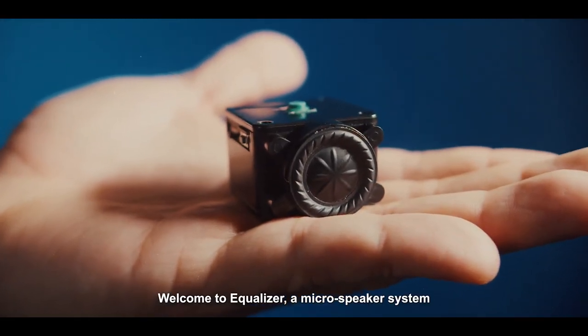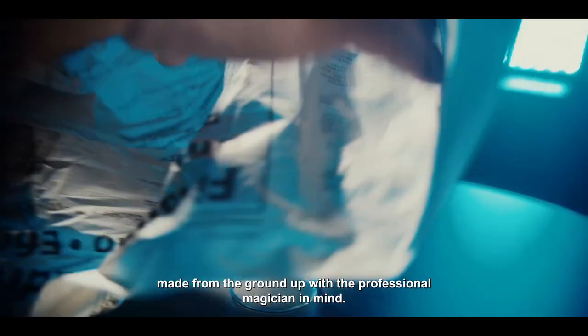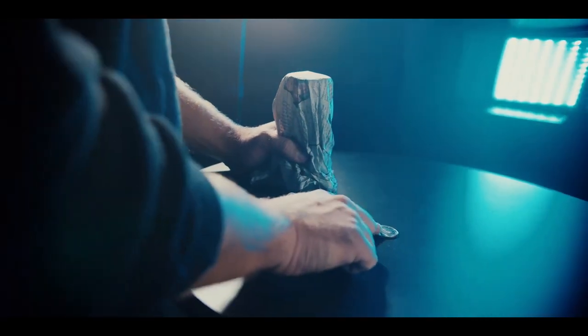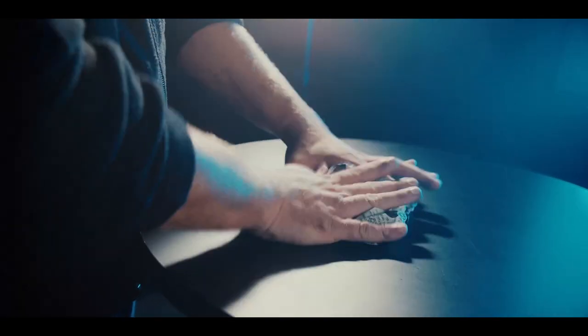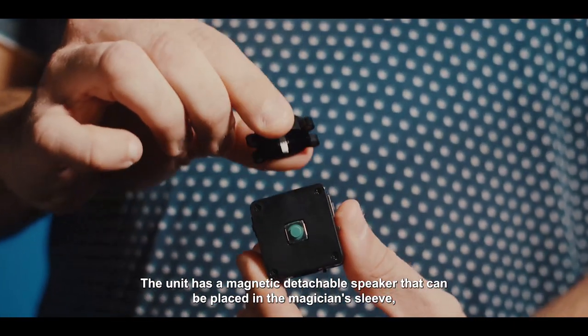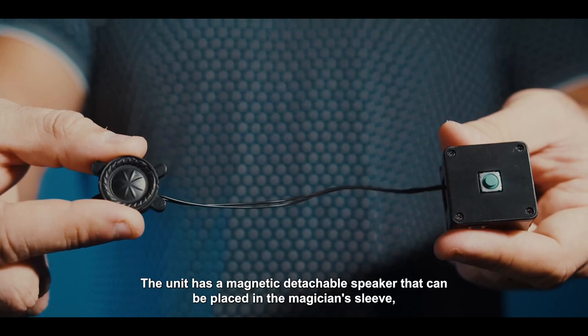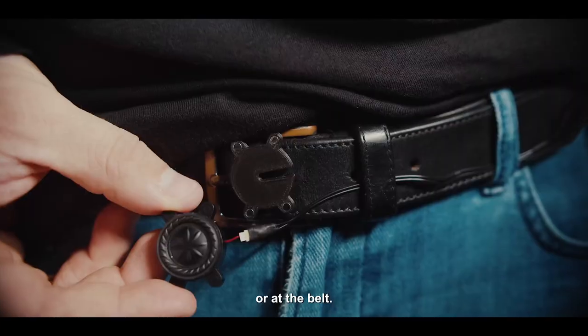Welcome to Equalizer, a microspeaker system made from the ground up with a professional magician in mind. The unit has a magnetic detachable speaker that can be placed in the magician's sleeve, under the clothing, or at the belt.